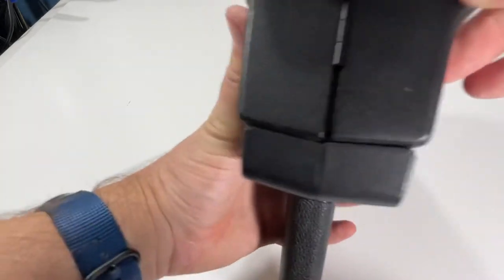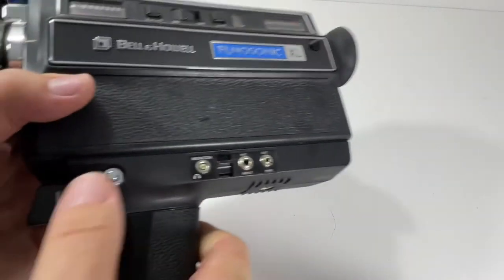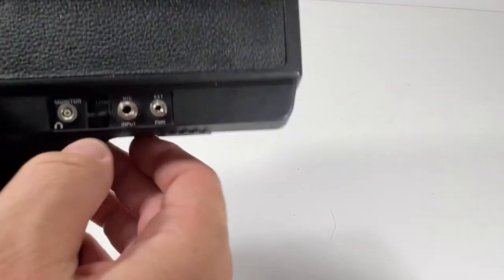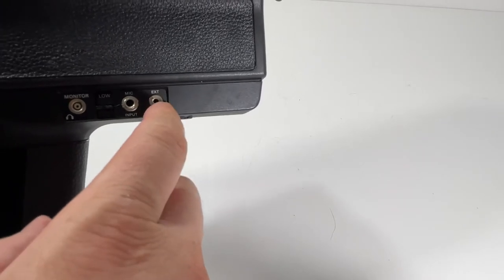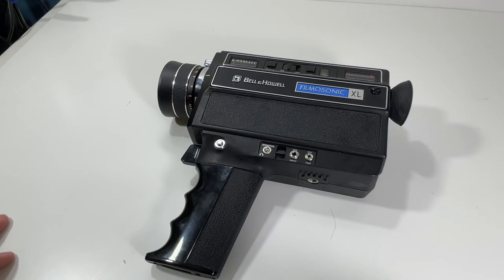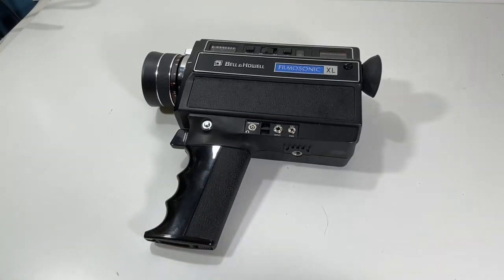So that's the Bell & Howell Filmosonic XL. Going to put this up on auction — just love seeing that thing working. It's got some inputs and outputs here: mic input, power, extended power supply, and tripod mount. Again, really good looking unit. Put that up in our store, go check it out. Thanks for watching, guys — this is Block Party. Have a great night. Subscribe, like, comment — we always try to answer all the comments that we can.